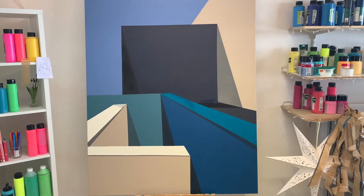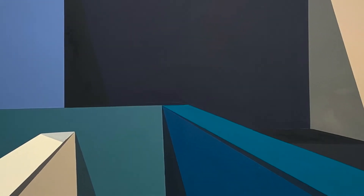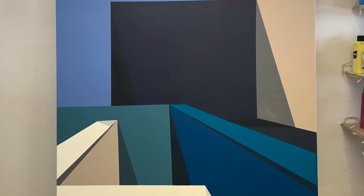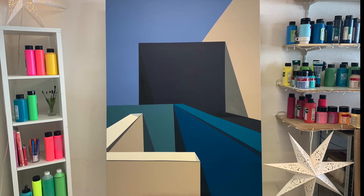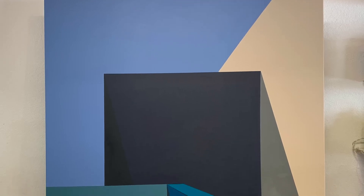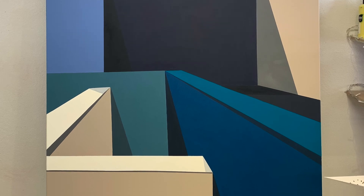This is the finished effect — simple and minimalist, but a good attempt at a really big canvas. Depending on your house color scheme, you could vary the colors or make it more of a statement with lots of different bright colors. Thanks so much for watching — I hope you enjoyed the video, see you next time!